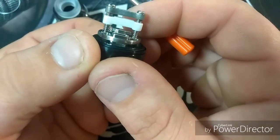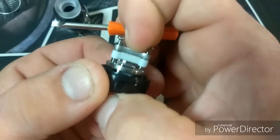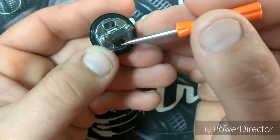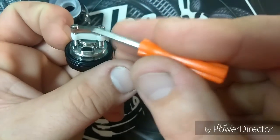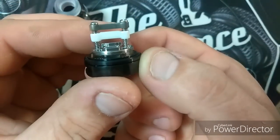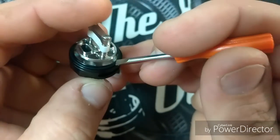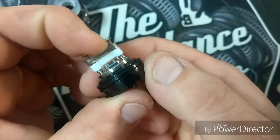Springs work well, screws screw up and down well, everything's clean. Big airflow right below your coils. And there's the wicking. This is the threading here that puts everything together. There's an O-ring there to make sure it doesn't leak, which I have not had any problems with leaking.